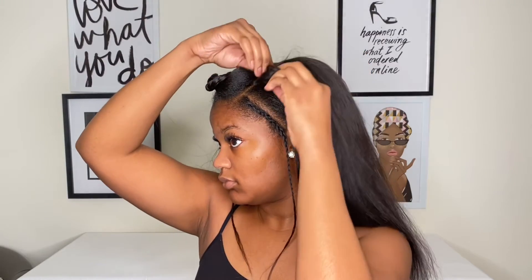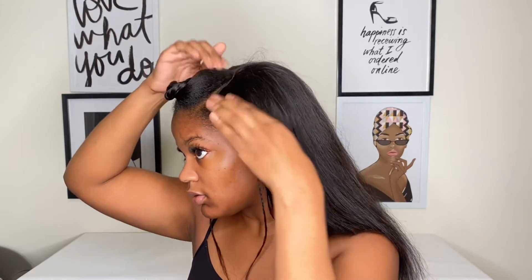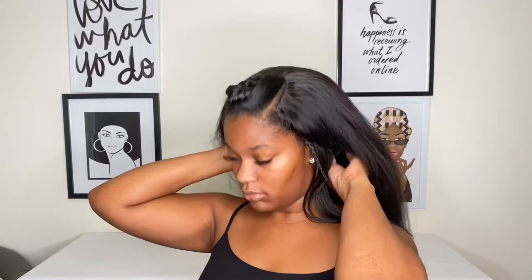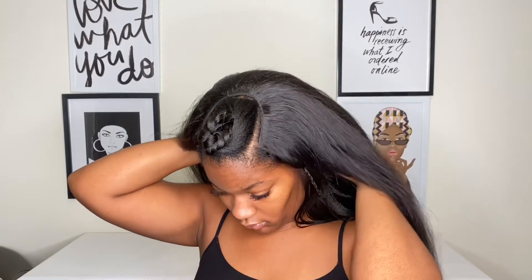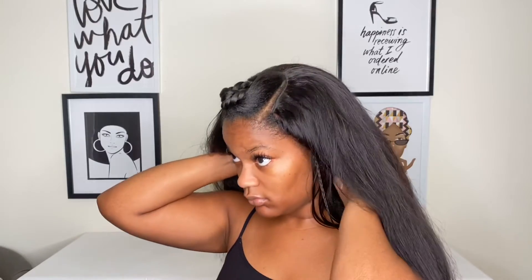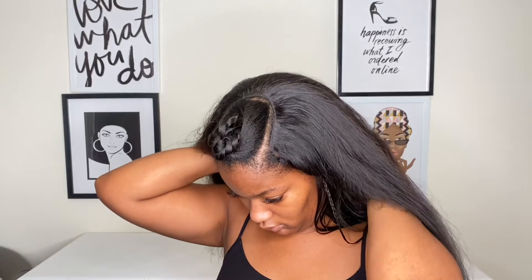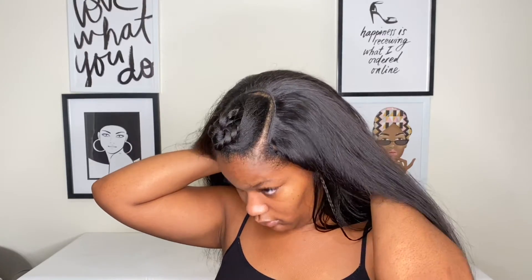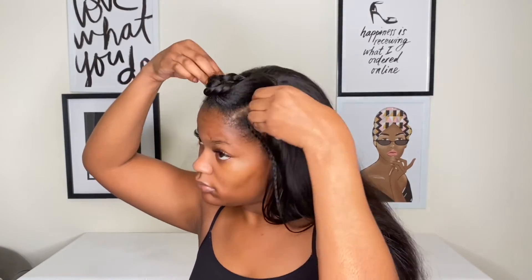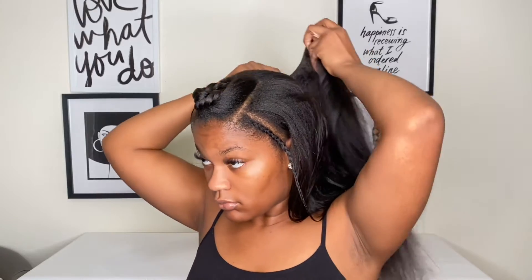Now I'm going to put the wig back on just to make sure having the leave out on the side won't mess it up. I was so annoyed with how big this wig was — I tried to use the adjustable straps and that still did not work. That would probably be the number one con about this wig: it was just too big for my head.